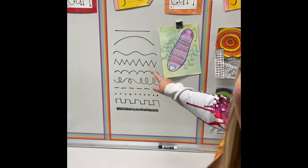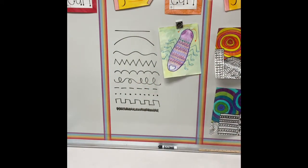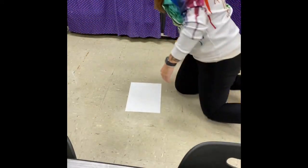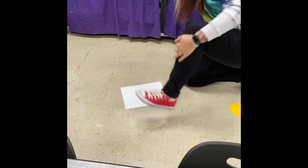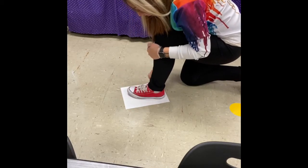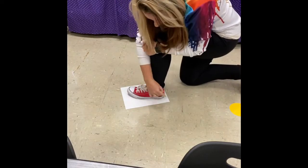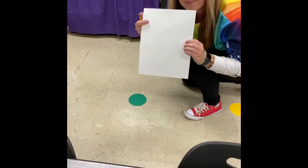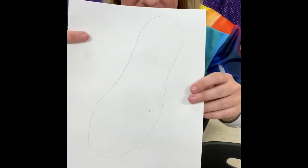Let's talk about how to make our shoe bug, which is the example I have right up here. The next thing you need to do is put your paper on the floor on a hard surface, probably not on the carpet, and then put your shoe right in the middle, tracing while holding that pencil straight up and down. You might have to pick it up and continue on to the other side, but you want to get the shape of your shoe on your whole paper.